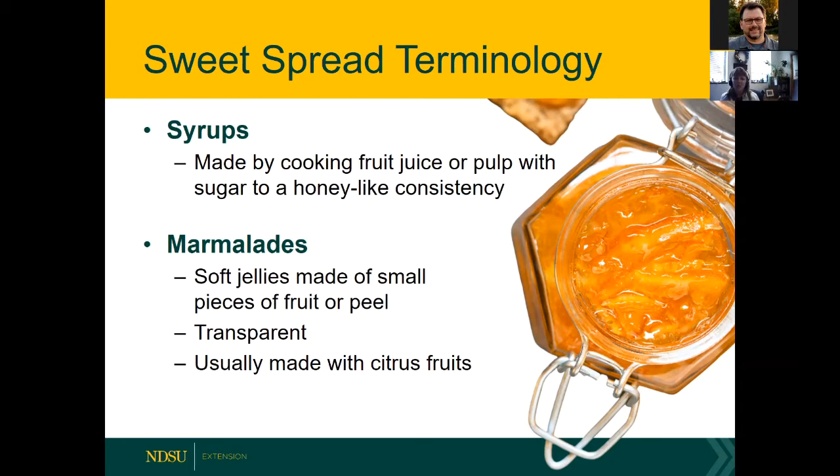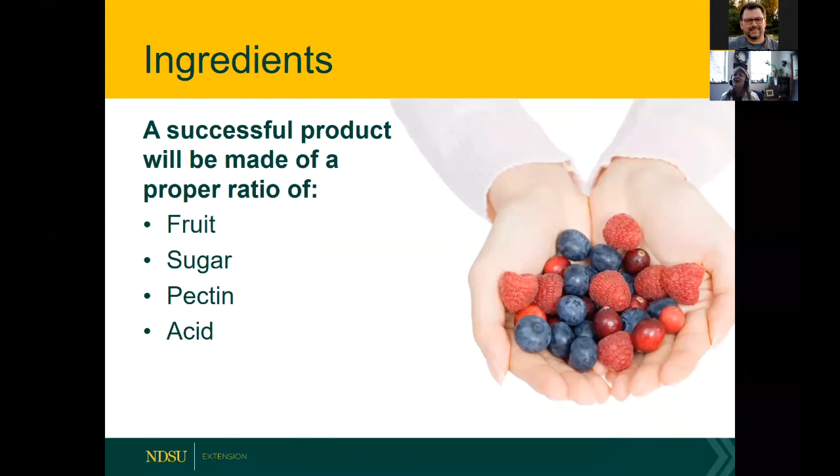A successful sweet spread product will be made using a proper ratio of four typical elements: fruit, sugar — and we'll talk about some sweetener alternatives — pectin, and acid. In the next slides I'll go through the basics of why these ingredients are present and a little bit of the science behind making sweet spreads.